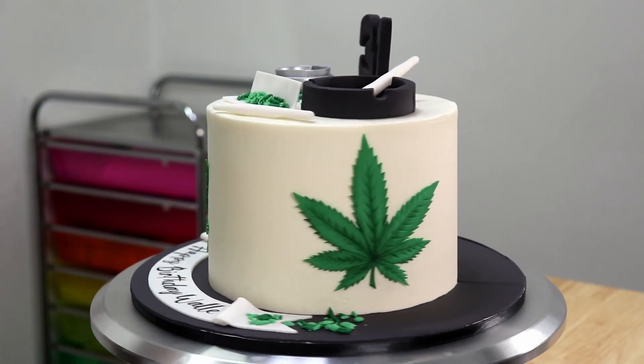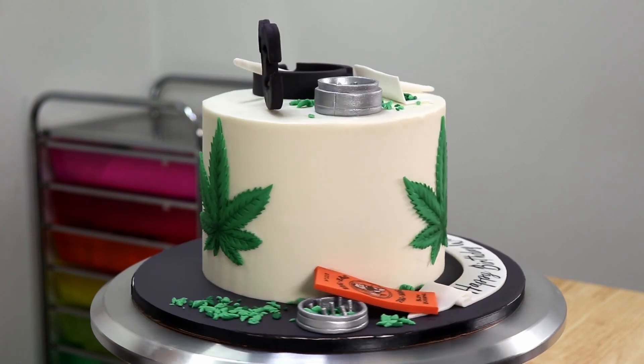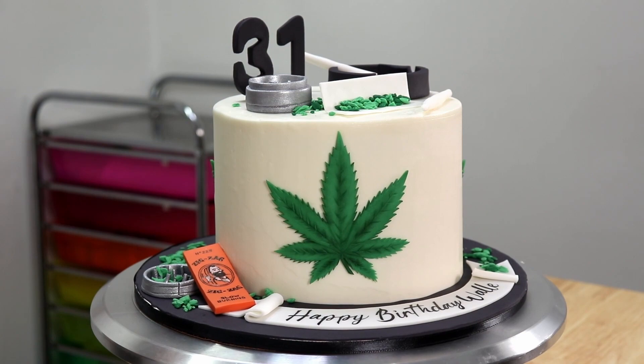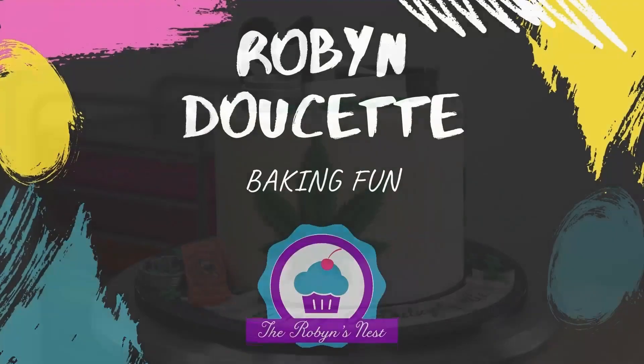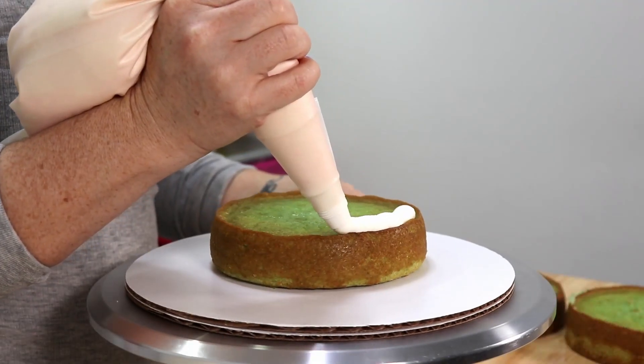Hi guys, it's Robin and welcome to my channel. Today I have another fancy little 420 cake to share with all of you, and all the decorations are completely handmade and 100% edible. So let's get right into it.